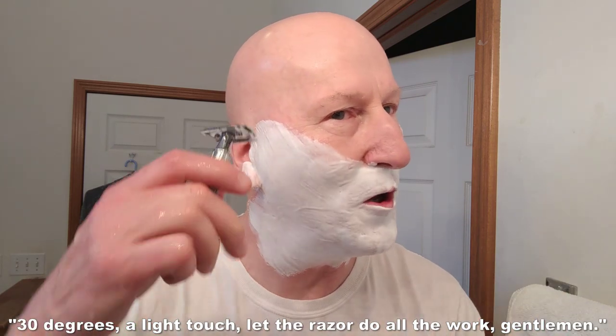Let me rinse my hands off — got a little lather there. I'll dry my hands and heat this razor up. Going to swirl it in the sink to bring it to the proper temperature — not too cold, not too hot. All right, here we go: 30 degrees, a light touch. Let the razor do all the work, gentlemen.